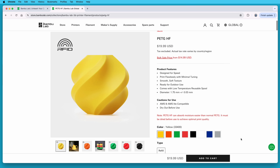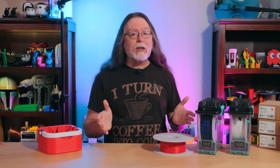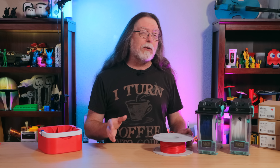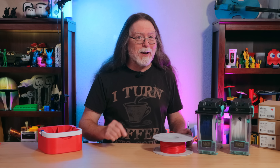But at the time of recording, the PET-GHF filament is only available as a refill. Given that I received the filament on a spool, I'm guessing Bamboo Lab just needs to add the with-spool version to the product page. The second issue is that, also at the time of recording, despite the spools having RFID tags that are supposed to identify the material type and color, neither the printer's AMS unit nor Bamboo Studio seemed to know what the PET-GHF is. I updated the X1 Carbon, its AMS, and Bamboo Studio to current versions, but that didn't make a difference — at least not at first. I'll come back to that in a moment.